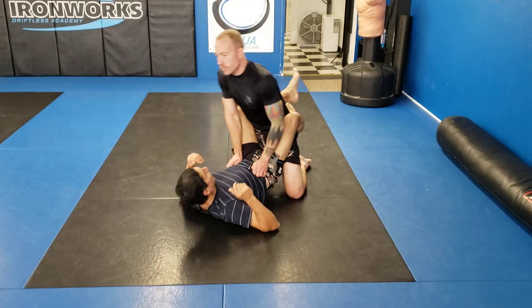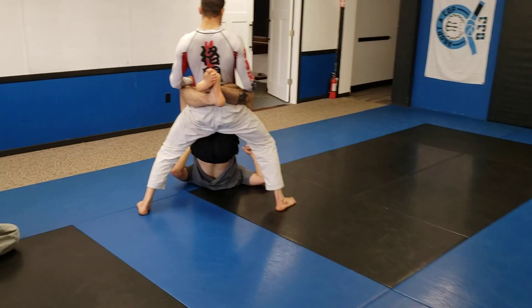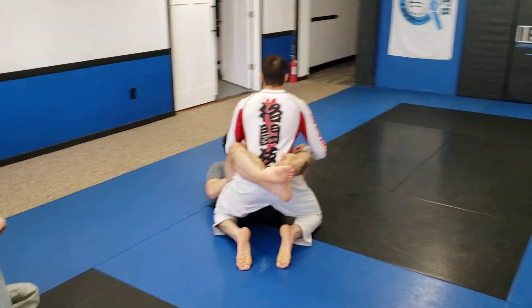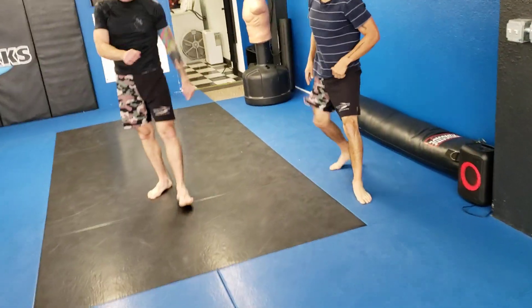Much easier to knock over. Try to keep that guard locked, Danny, the whole way up. It should put some pressure on. There you go. Try to keep those hips forward. We'll start adding some liveness to it in a little bit.